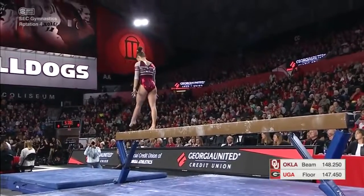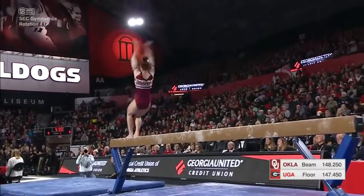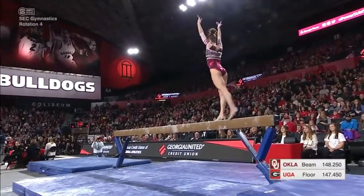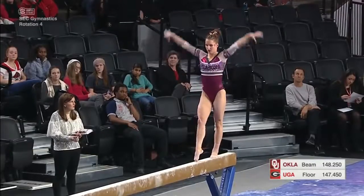Stephanie Couture is just looking to start off this beam lineup with a solid routine so that Oklahoma can get this solid team score to add to their overall all-around score. They just need to do what they've been practicing and stay calm up there.